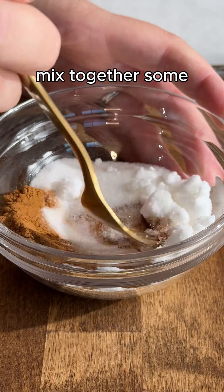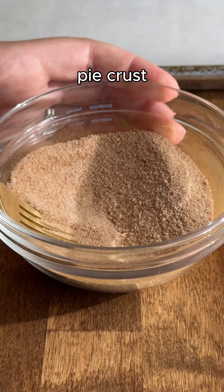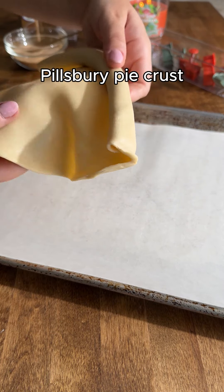First, I'm going to mix together some cinnamon sugar — this is going to get sprinkled on the pie crust. I'm just unrolling a store-bought Pillsbury pie crust.